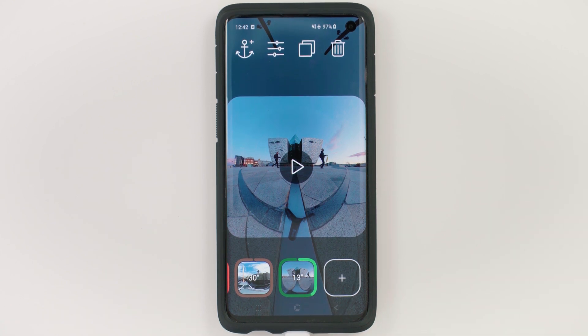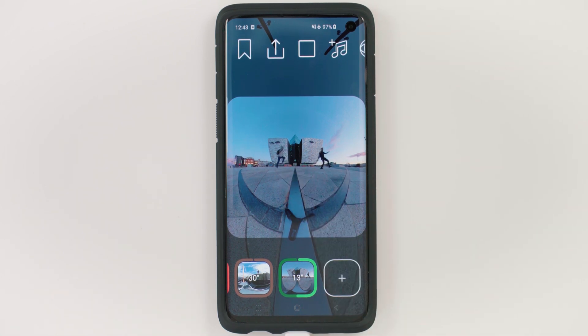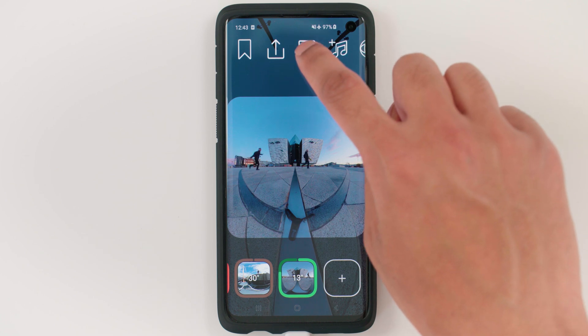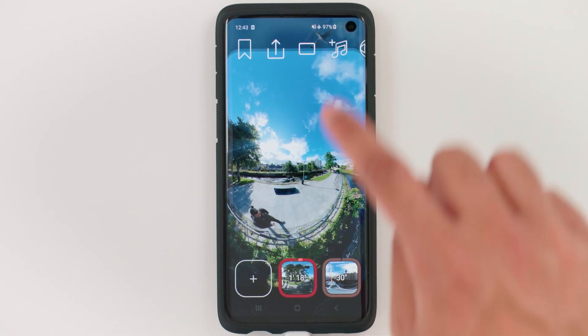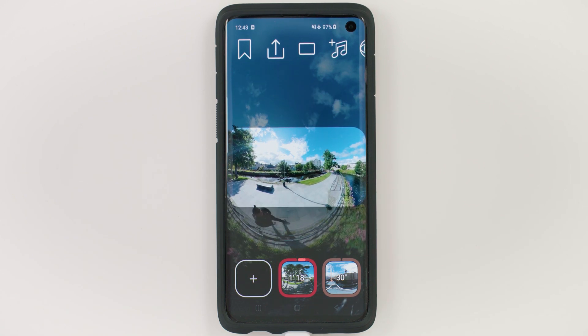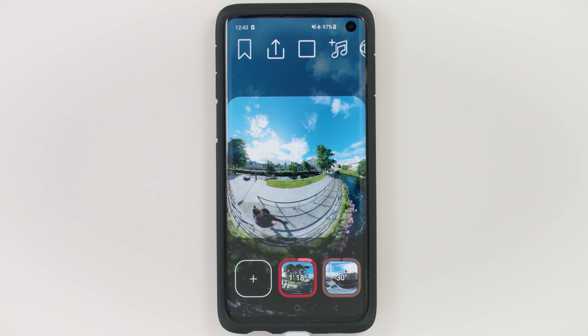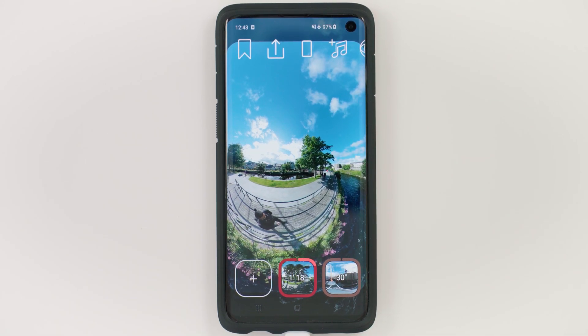One thing I highly recommend at the beginning is to set your aspect ratio, as this will help you edit within the frame. To set your aspect ratio, just tap play. You'll have an option with a square icon. If you tap it, it will change to a 9 by 16 format. Tap it again and it changes to 16 by 9. Tap it again for square, and tap it again to go back to 9 by 16.